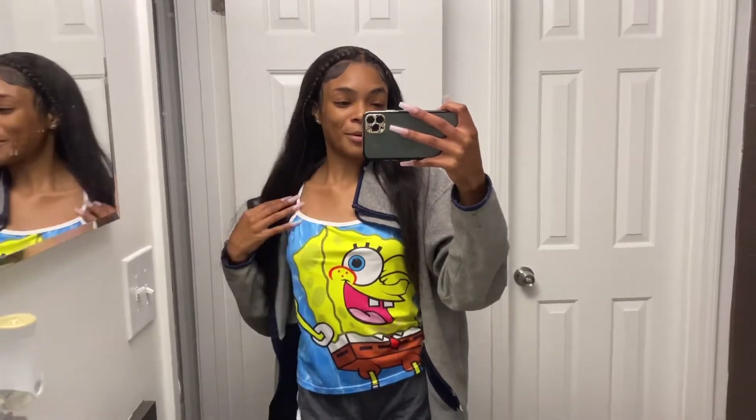Hey y'all, it's your girl Aja McKell back with another video. Don't mind the mirror — I know I probably should have wiped it down before I started this video, but that's beside the point. Let's get into this SpongeBob shirt, because I love SpongeBob — everybody and their mama know I love SpongeBob. So yeah, that's what we're wearing tonight, plus it's almost 11 at night and I'm filming this video.